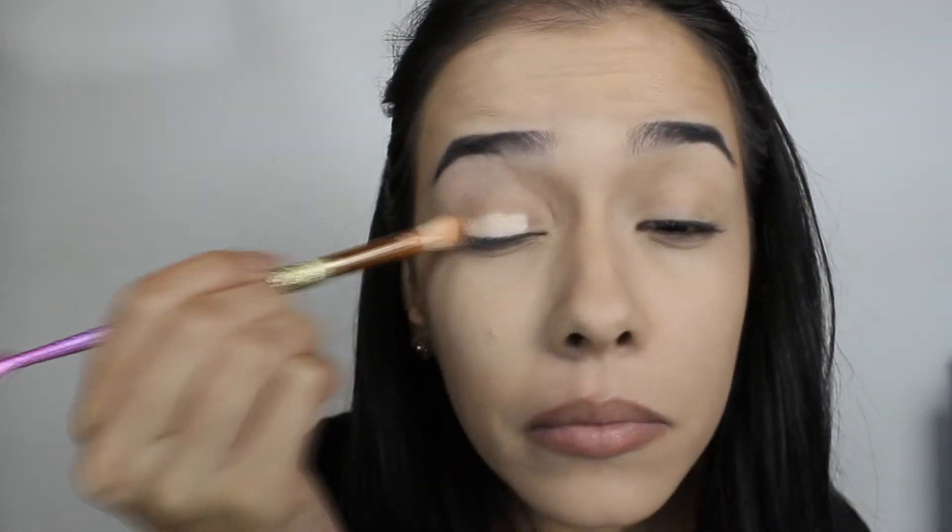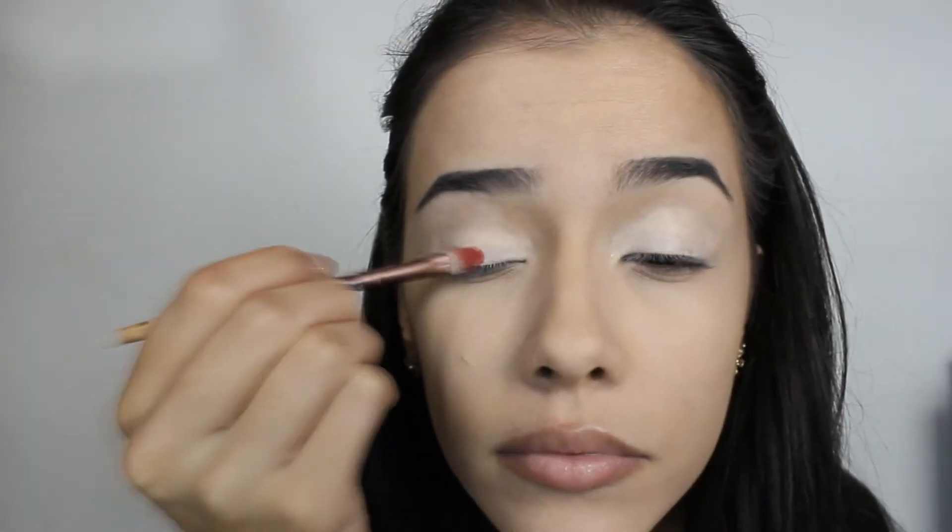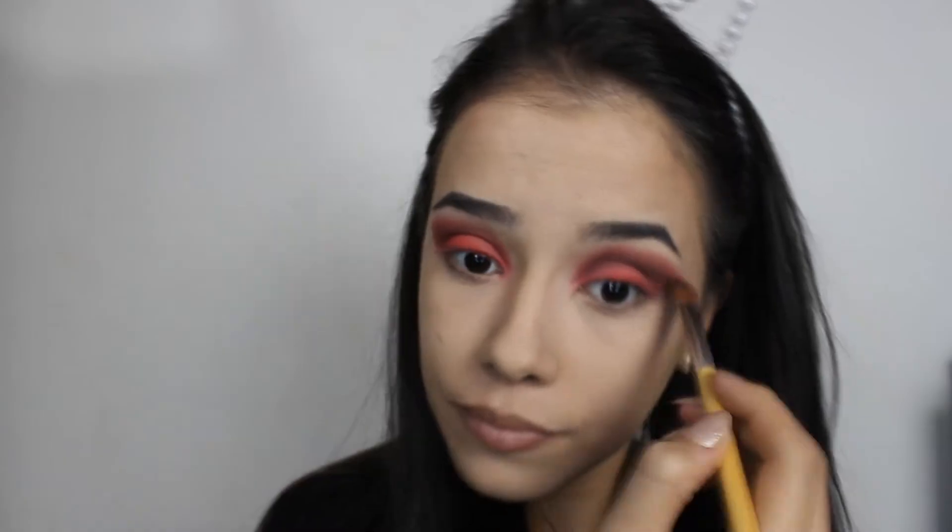Para essa make eu já deixei a pele preparada. Venho com um corretivo passando sobre toda a pálpebra pra funcionar como um fixador de sombras. Venho com a sombra vermelha e vou aplicando sobre toda a pálpebra. Novamente com o vermelho e um pincel de esfumar, vou esfumando todo o côncavo. Venho com o marrom, vou esfumando o côncavo e o exterior, do interior ao exterior da pálpebra, marcando bem esse côncavo. Depois venho com a sombrinha preta, marcando o côncavo e esfumo tudo com um pincelzinho, deixando tudo uniforme e bem pretão.